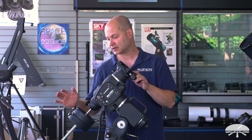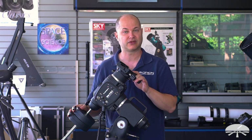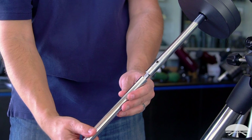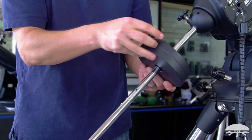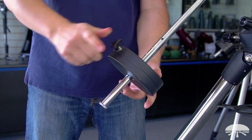On the bottom, you've got two counterweights — two eleven-and-a-half pound counterweights included with the mount. There's also an extension for the counterweight shaft that gives you another couple of inches in case you need to counterbalance something even heavier, without having to buy another expensive counterweight. Just slide the counterweights further down the shaft and you're balanced.